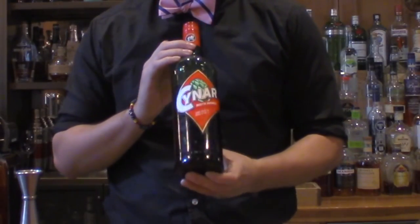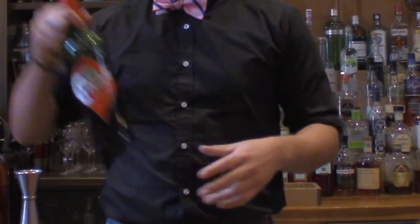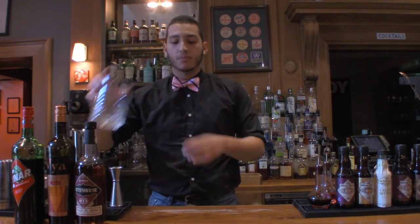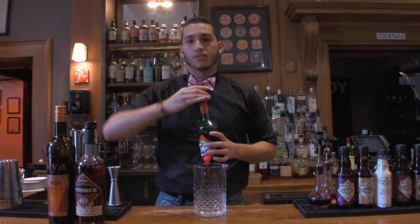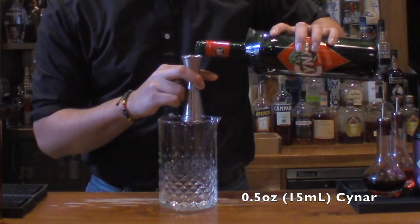Let's get into the Little Italy. The Little Italy is an interesting one — if you have an Italian girl over and you really want to impress her, this is the cocktail to use. Instead of Angostura bitters, we're going to be using Cynar, which is an Italian bitter amaro distilled from artichokes. It's very, very nice — it gives the Manhattan a nice vegetal quality. We're going to start right here with half an ounce of the Cynar for our Little Italy.